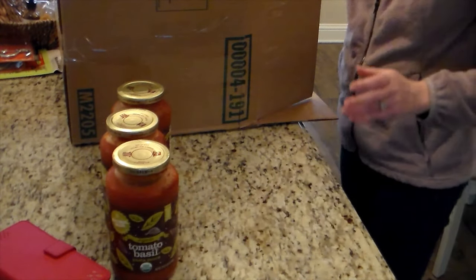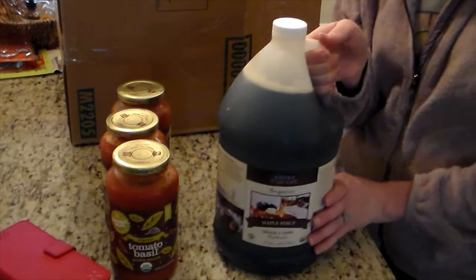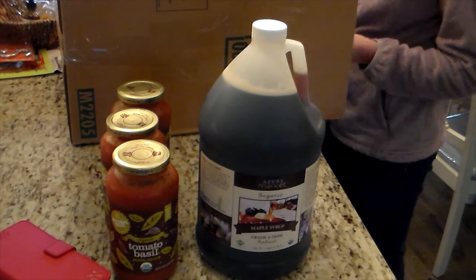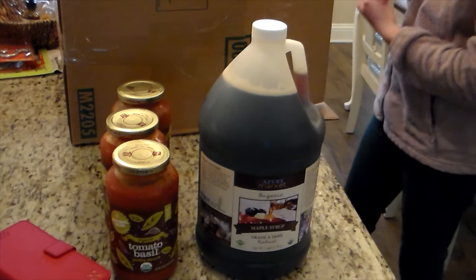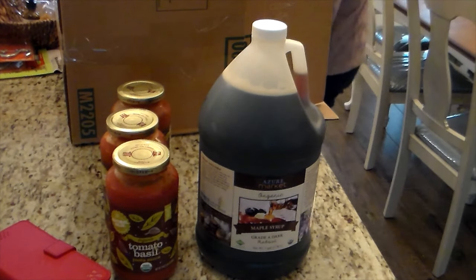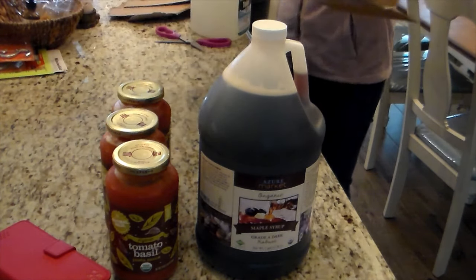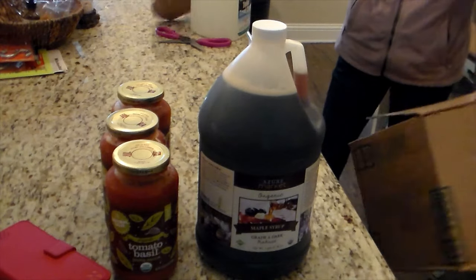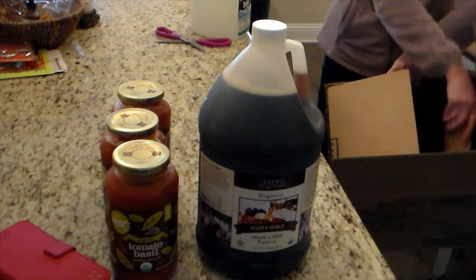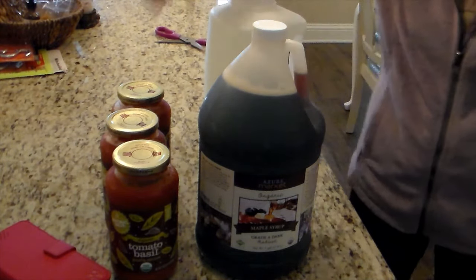This is some pasta sauce. I do like to make my own pasta sauce, but last growing season I made a lot more salsa than I did pasta sauce, so I've been buying my pasta sauce from Azure. I like it — we use it for pasta, pizza, anything we need a red sauce for. It has decent ingredients. Really, anything from Azure does have decent ingredients, though you still have to watch things if you have an allergy or sensitivity to something.